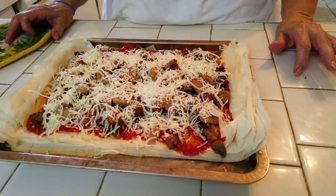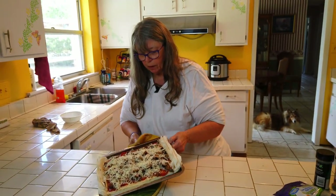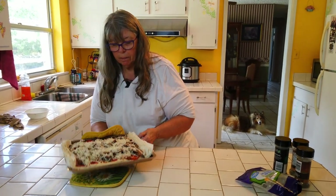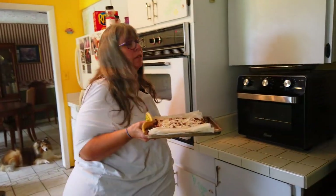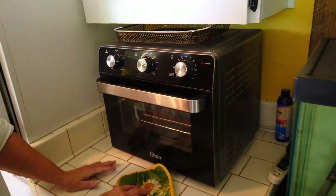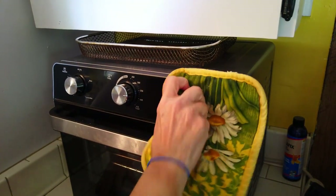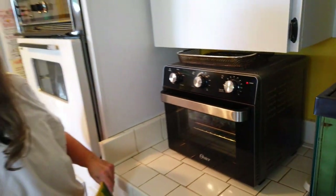There she is — phyllo pizza. Let's put this back in the toaster oven — it's a convection oven, so we have it on bake. Set it at 375. We'll start at 10 minutes and check at about 5 to see how it goes.